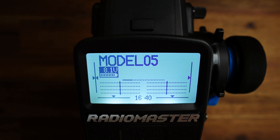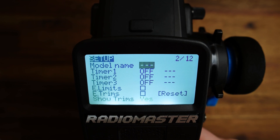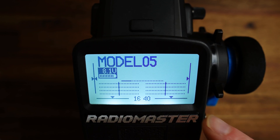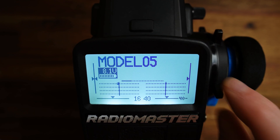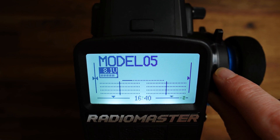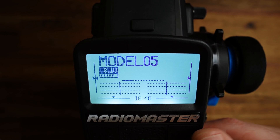Let's get this setup done. Go to the model menu, here to the setup, and change 'show trims' from no to yes. What this does is show us the actual trim value as a numeric value on the trim line, which is very helpful for this setup.